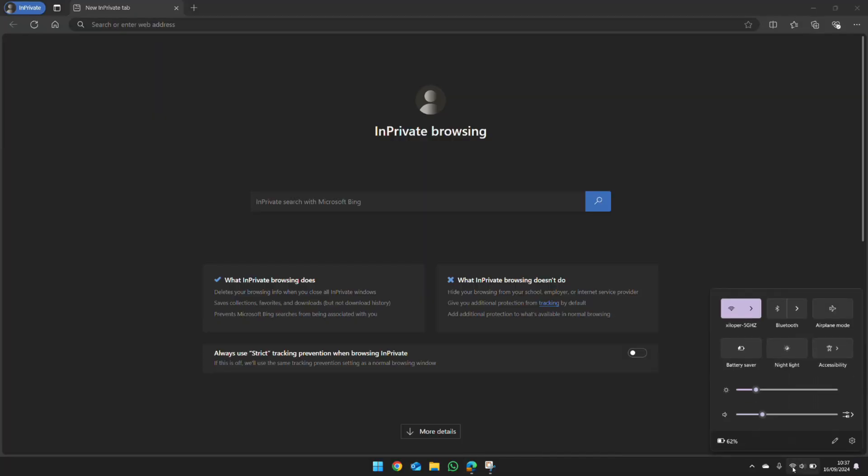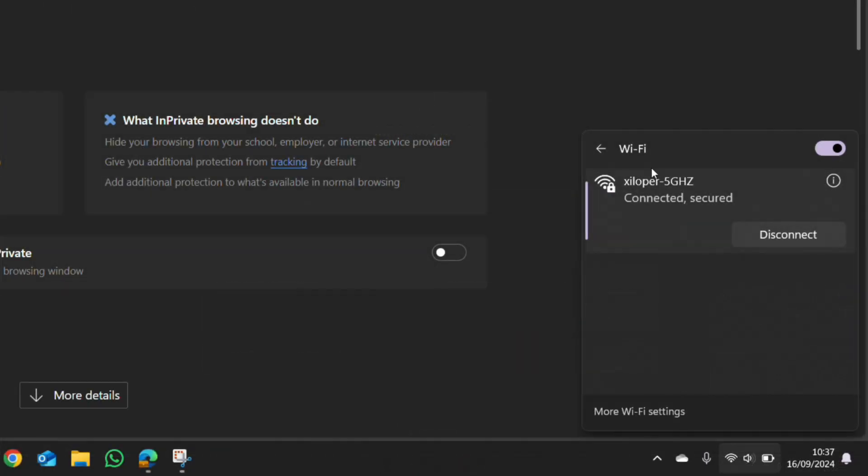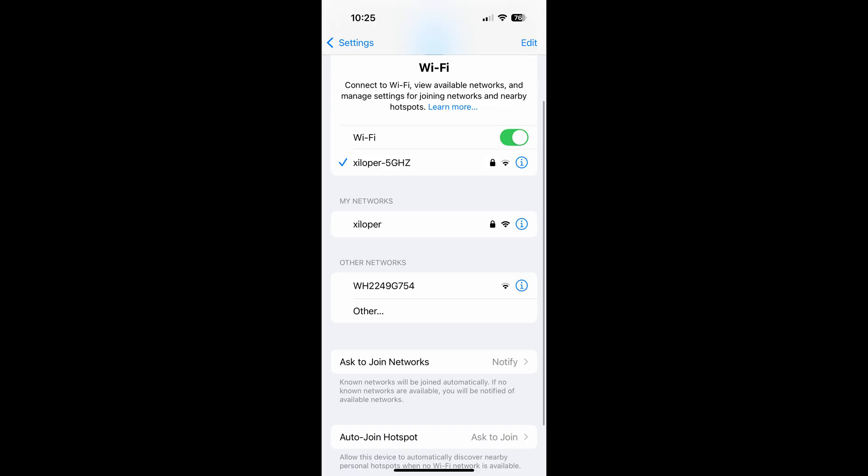To verify that the password has been removed, scan for Wi-Fi networks on your device. You'll see your home network and you should also see the GivEnergy dongle itself — it will be two letters followed by a jumble of numbers and letters, like mine here: WH224. What you're looking for is no padlock on the Wi-Fi symbol, which means there is no password. This is what it looks like on an iOS device — notice no padlock next to the Wi-Fi symbol.